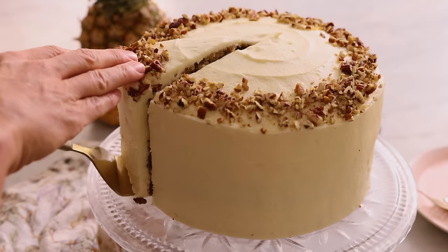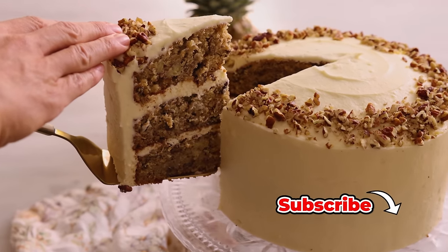Hey, I'm John Cannell, and today on Preppy Kitchen we're making a tropical, delicious hummingbird cake. So let's get started.